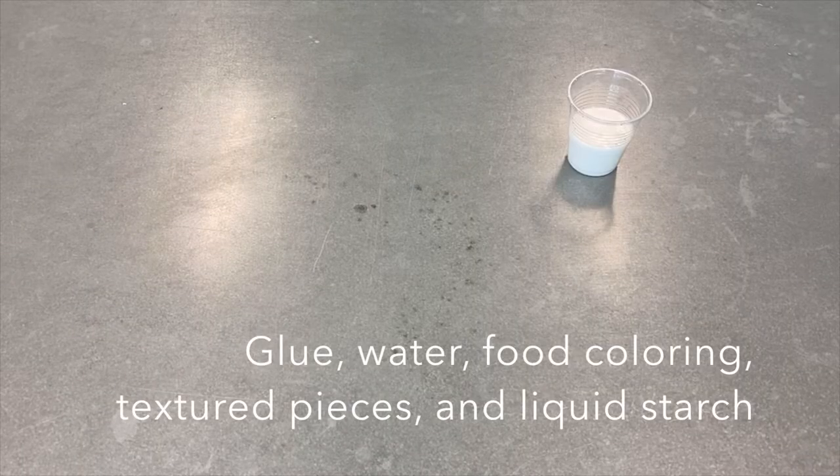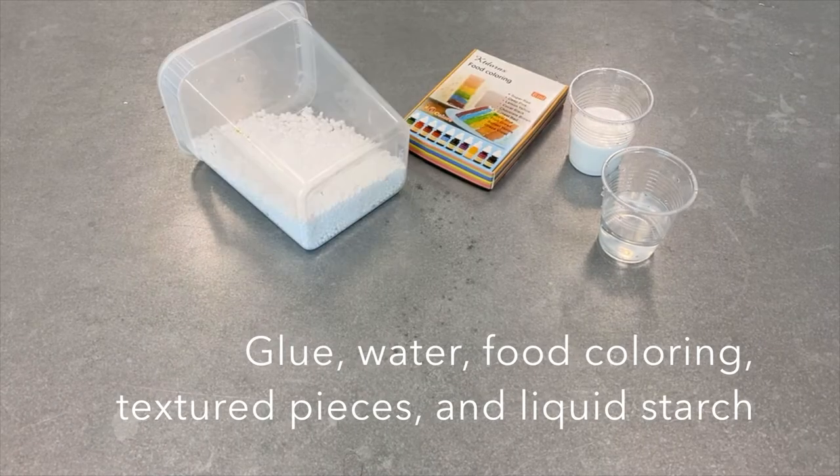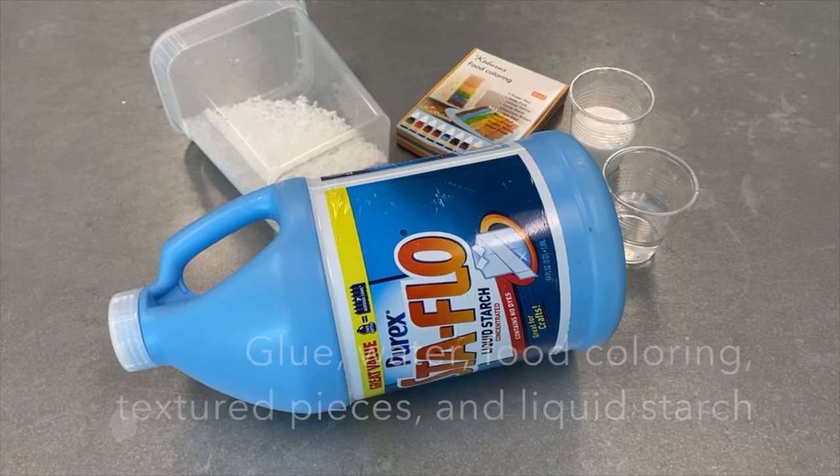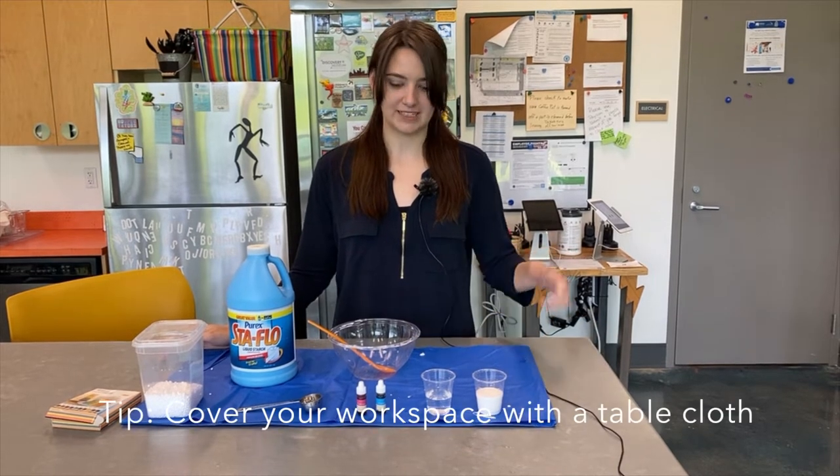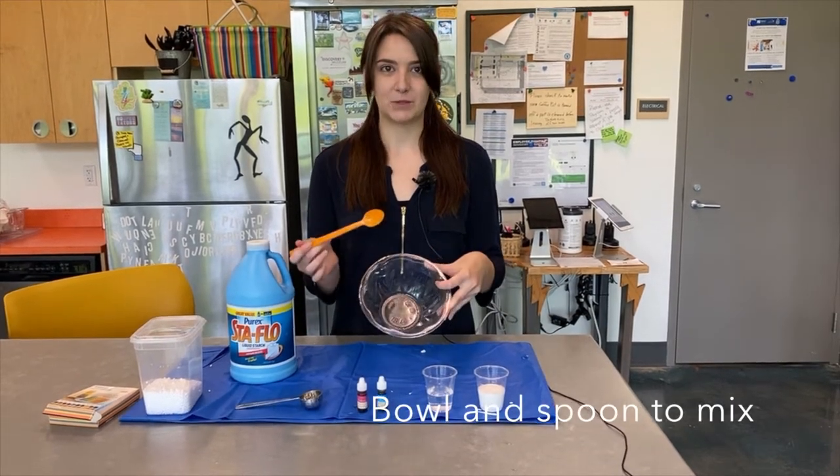So what you'll need is glue, water, food coloring, foam beads, and liquid starch. And we'll need a flat surface that can get a little dirty, or a plastic tablecloth. We'll need a bowl and a spoon.